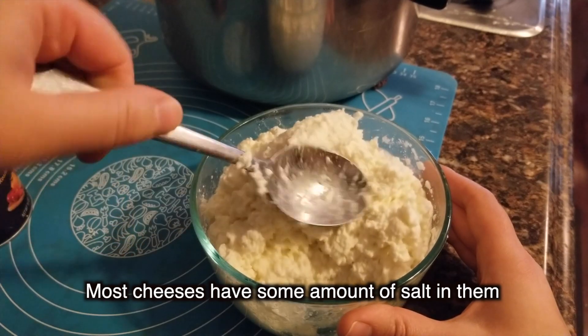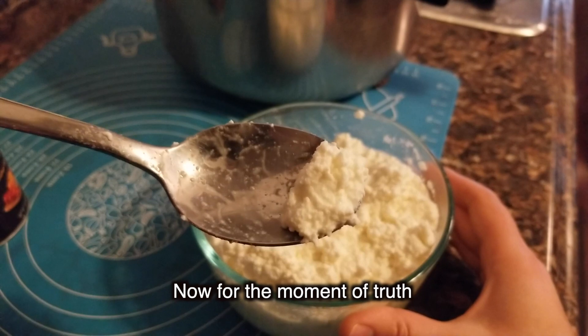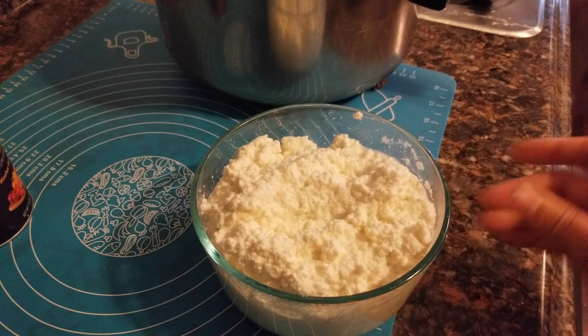Most cheeses have some amount of salt in them. Now for the moment of truth. Cheesy perfection.